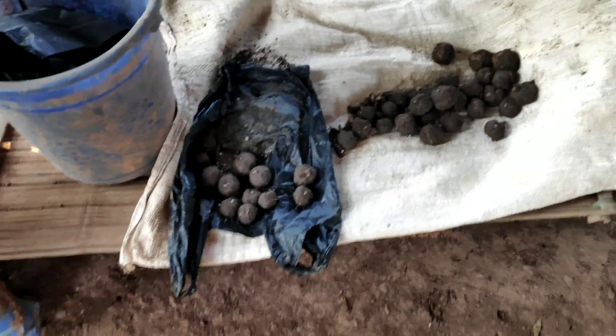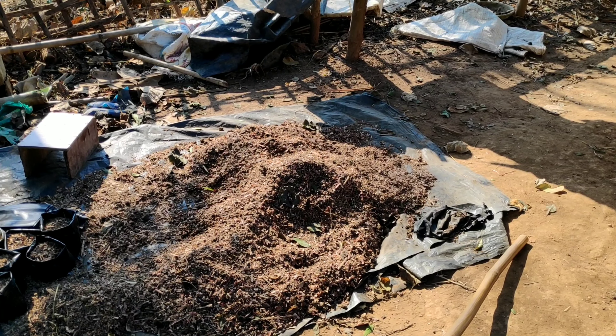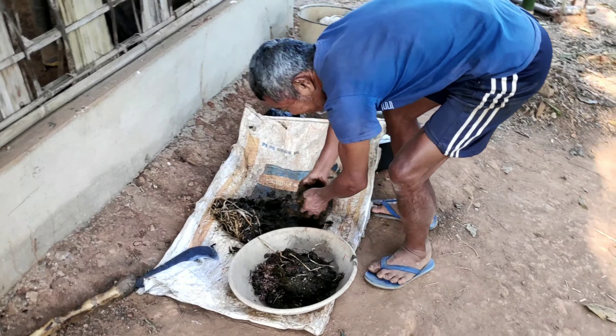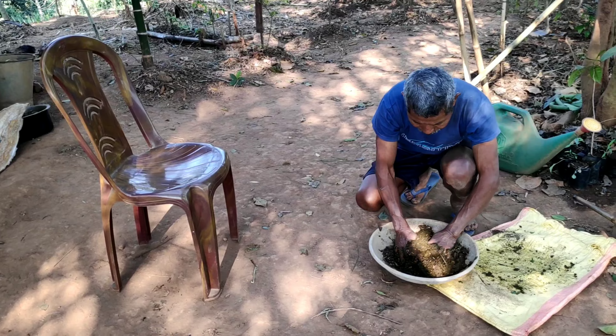These are the seed bombs that have already been prepared. For preparation of seed balls we shall require some compost and fresh cow dung. In this case, since sawdust was available, a mixture of compost and sawdust was taken. Equal proportions of cow dung and compost should be taken.